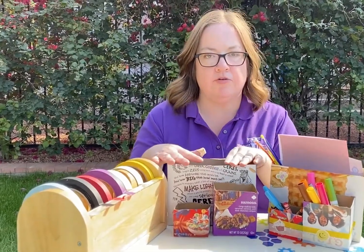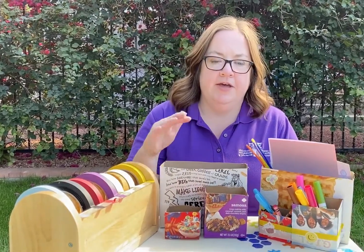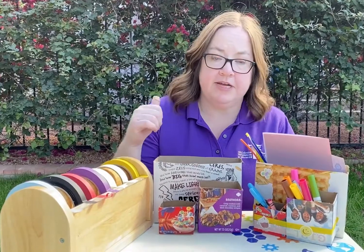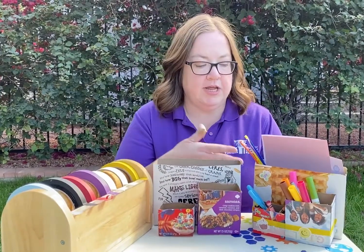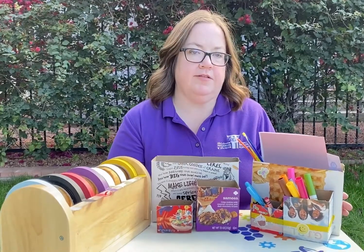You'll need mom, dad, or another grown-up to help you with cutting the boxes in half to make the size and shape you want. Then you can just use some tape to tape them all together, and add some decorations if you'd like — like stickers or other things — and your storage box is all ready for all of your awesome supplies.